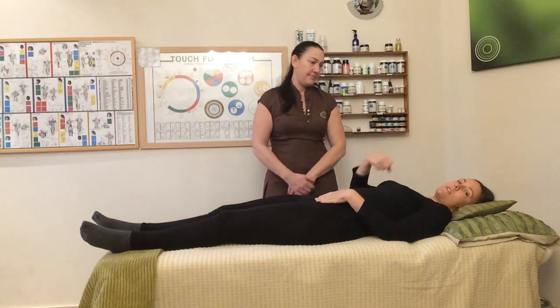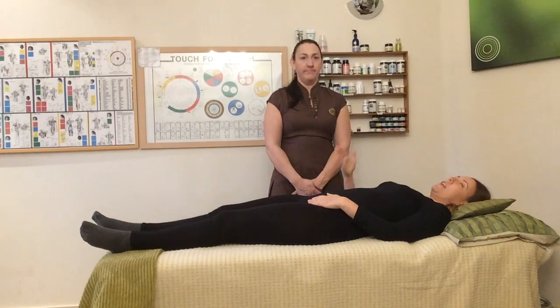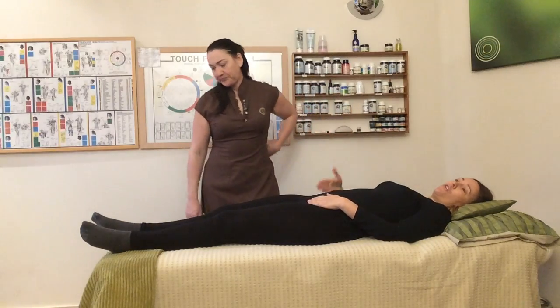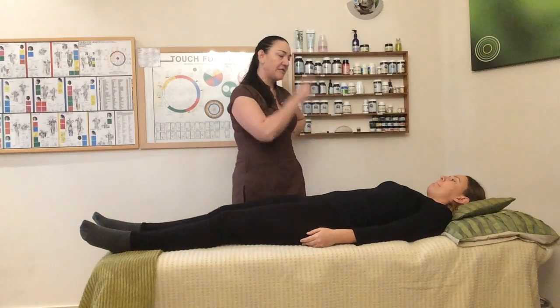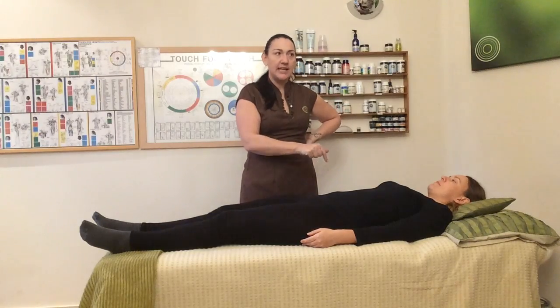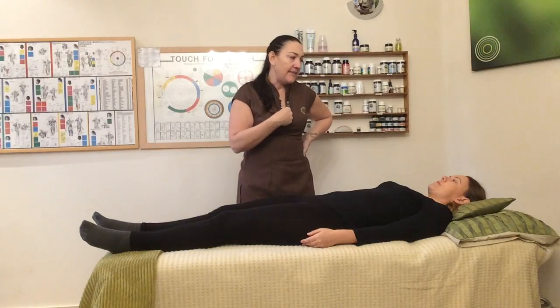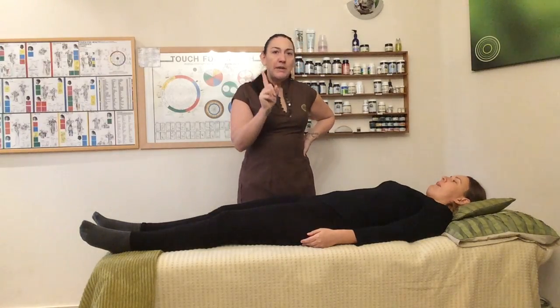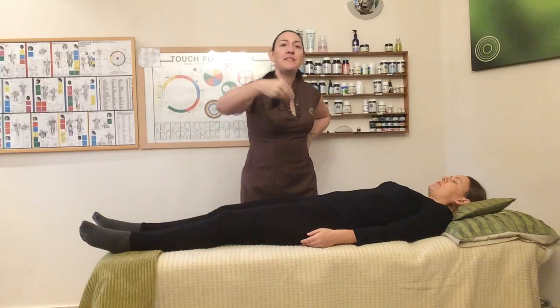It does feel tender when she does the test, but that could be because the ileocecal valve is closed and it's having a knock-on effect to the Houston valve. Now her ileocecal valve is a priority in this test today, in this moment. If it's not a priority in clinic, I don't do the ICV — because it's not the ileocecal valve that's causing their issues. The ileocecal valve could be the end of the chain and we must work in priority.